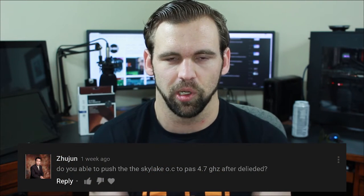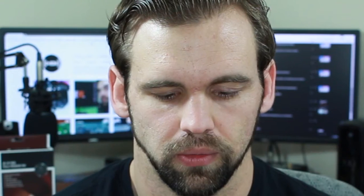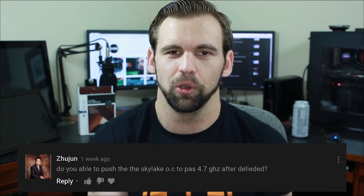One such comment stood out in particular. This comment is from — and I apologize, I'm going to pronounce your name wrong — Zujun. They essentially asked if I was able to push my Skylake overclock past 4.7 gigahertz after I'd done the de-lidding. Thank you for your question, Zujun. The point of the Skylake de-lid was to lower the temperatures, not necessarily to improve my overclock, although it can be used for that too. So I guess the question is: now that I have more thermal headroom, could I push that overclock from 4.7 to 4.8, or even 4.9? I didn't have an answer, so I'm making this video. Today we're going to find out.